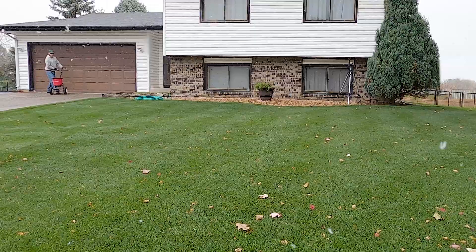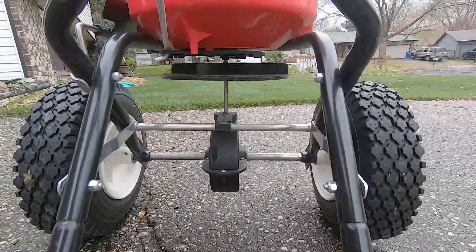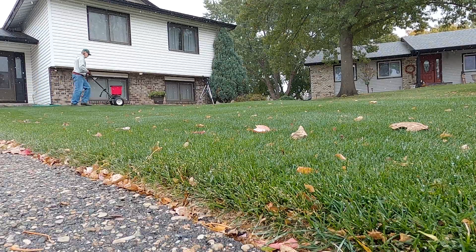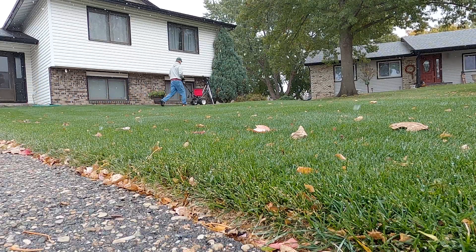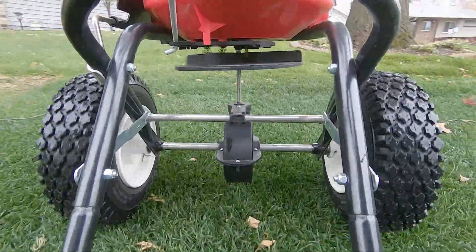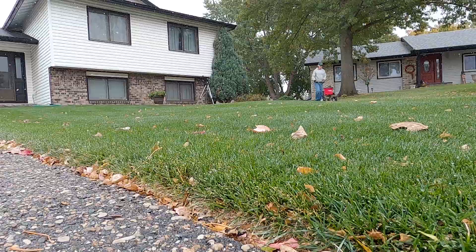My front lawn is comprised of perennial ryegrass and Kentucky bluegrass in a 70 to 30 percent ratio respectively. Perennial ryegrass is considered a temporary grass here because it can suffer some damage from cold temperatures during our winters. It also doesn't recover from snow mold damage as well as Kentucky bluegrass, so if I want to keep it I'll need to protect it or reseed it periodically.